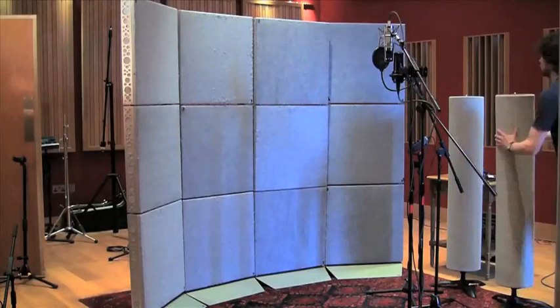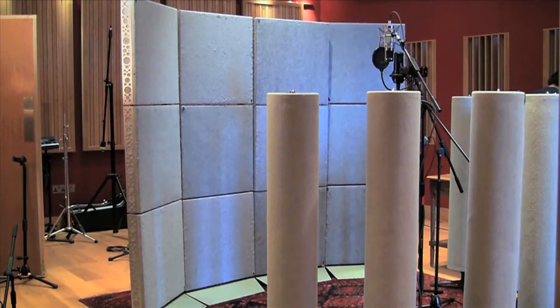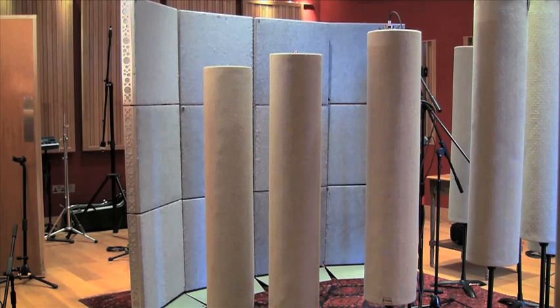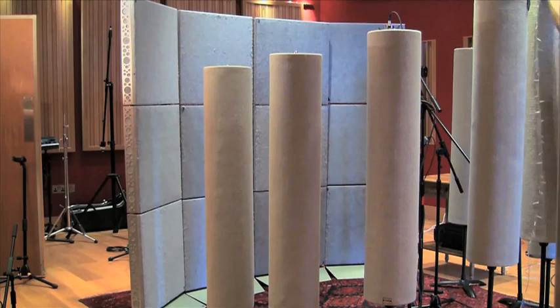We've got two mics set up here — we're going to do a little mic shootout between the two. We've got the Sony C800, which is the black mic there with the valve on the back, and we've got the SAM Deluxe 251, a Telefunken copy — it's a very good mic. What tends to happen a lot is that because the Sony's brighter, you find that the Telefunken with EQ sounds the same as the Sony. As I was talking about source signals earlier, it's often good to get the sound right at source, using the tube traps and getting the fairy lights set up.